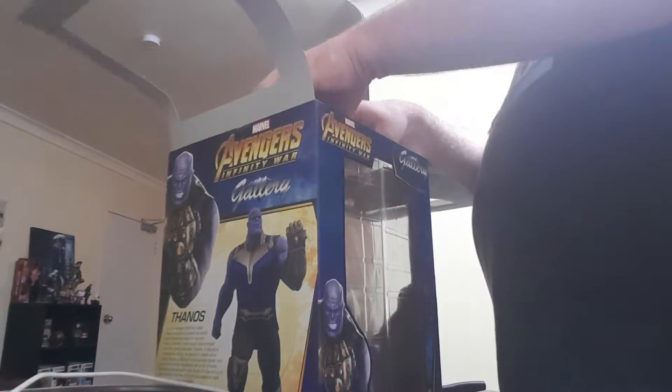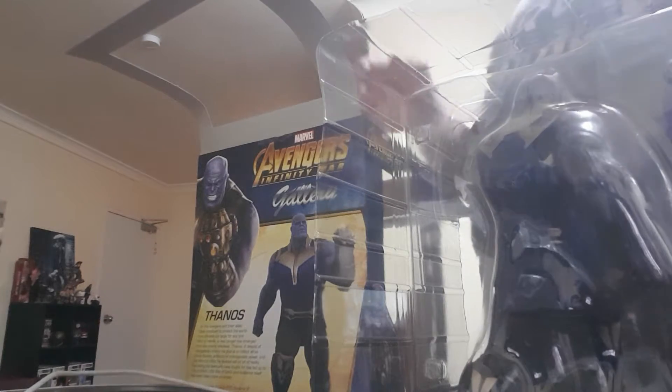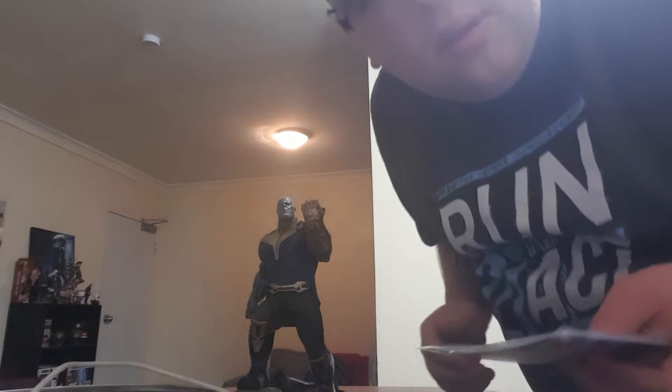And now we're going to unbox it. There you have it today guys — there's Thanos, Infinity stand from the movie, from the Infinity War. Pretty, it's all a picture. There you go, let's just get this out.